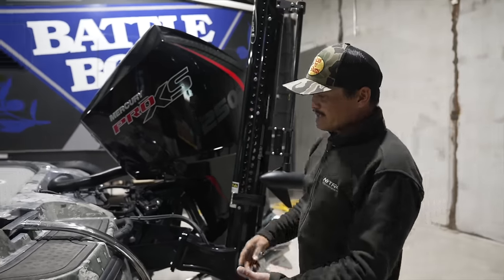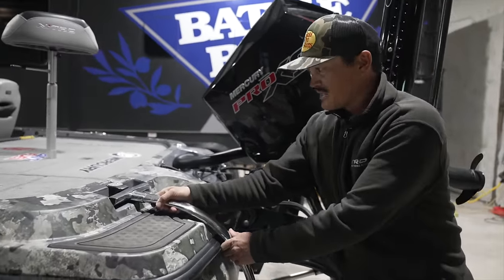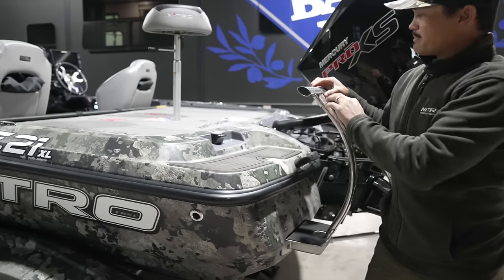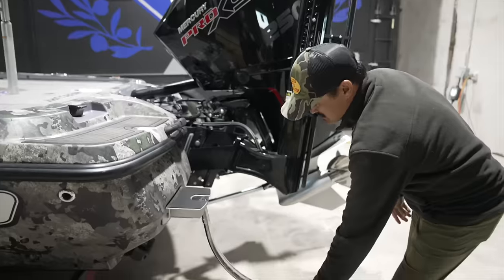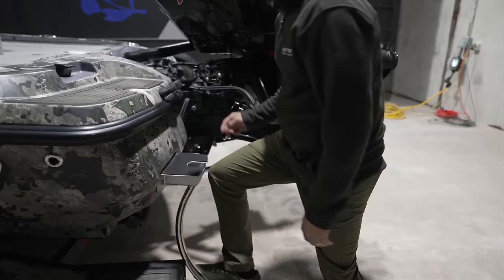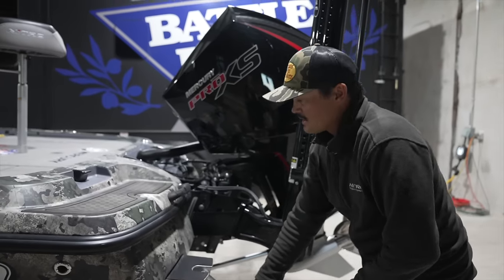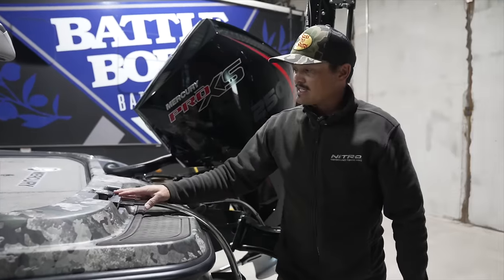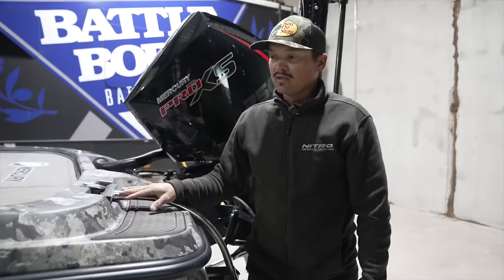Of course in the summertime sometimes we go swimming, and this ladder is really nice to have. It's spring-loaded — excellent if you ever have an emergency, if you're out in the cold or whatever. A really simple way to get up inside the boat. Pretty standard on most bass boats these days, but this one is nice because it stays out of the way, nice and spring-loaded.